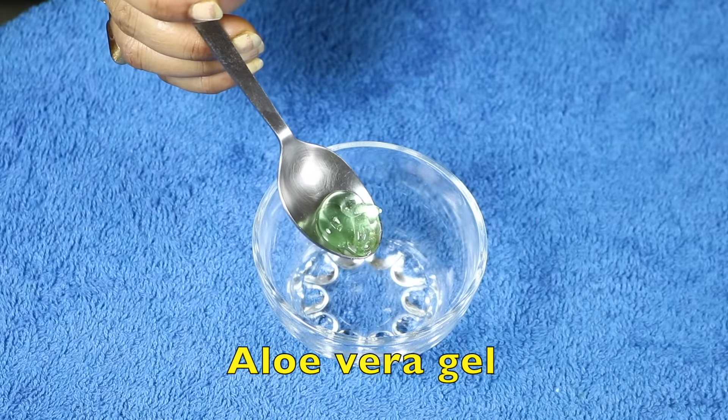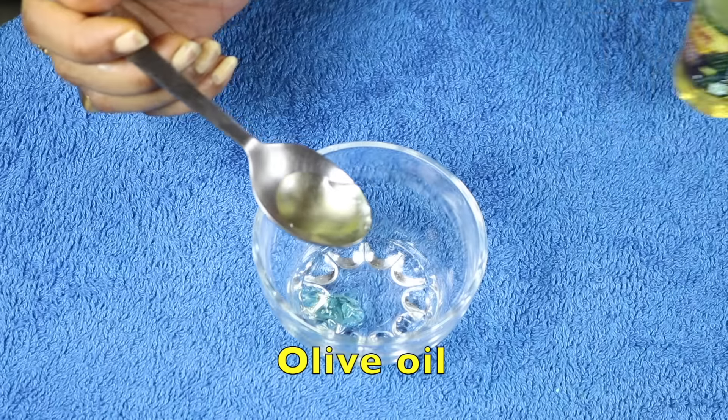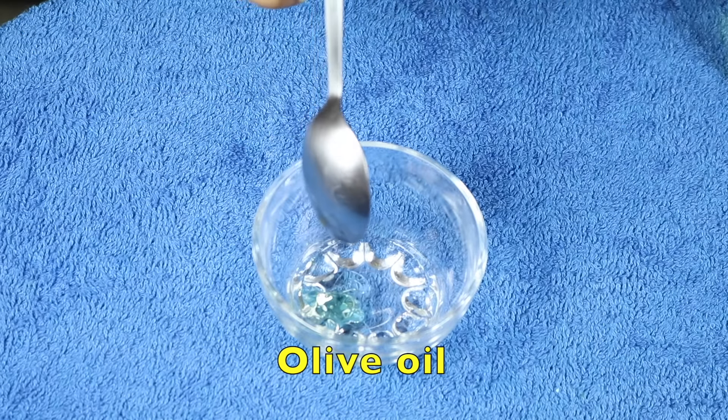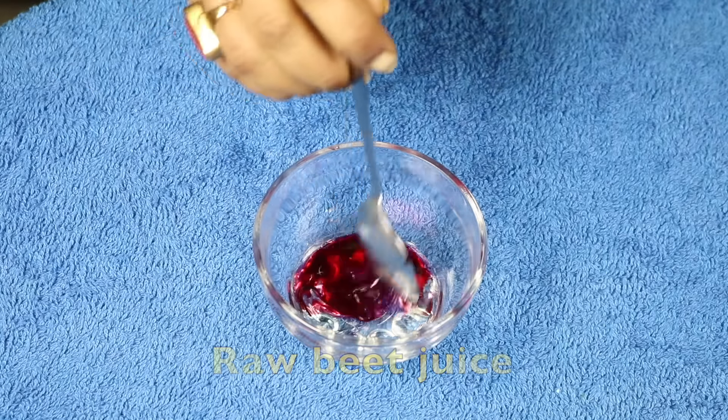I need aloe vera gel, olive oil, and raw beet juice. Now mix well.